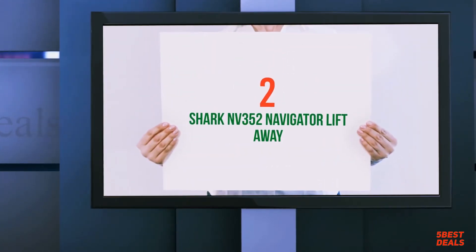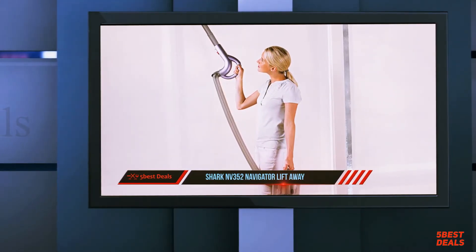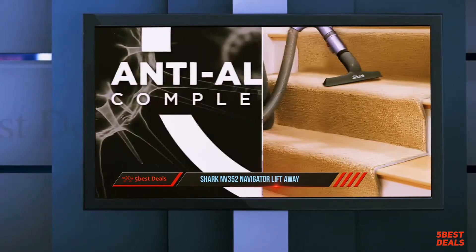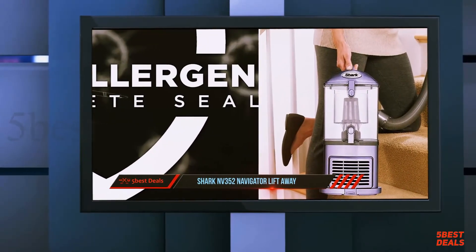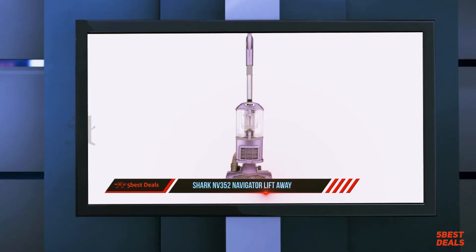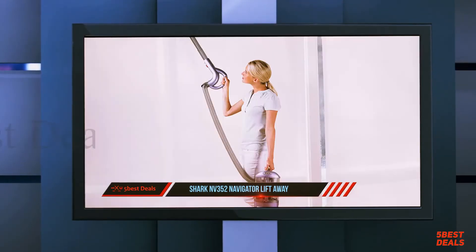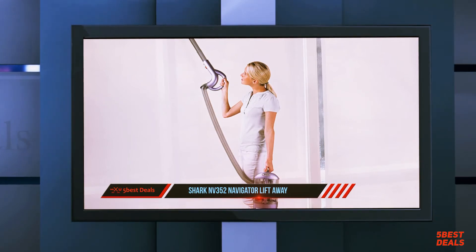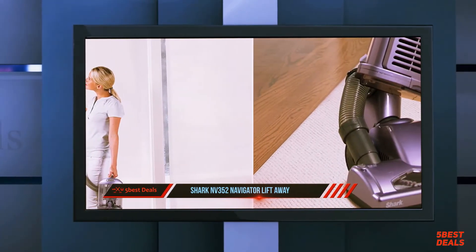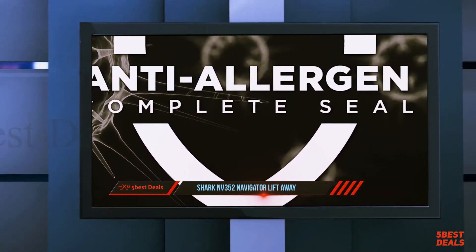Coming in at number two, the Shark Navigator NV352. If you're looking for the best vacuum cleaner, you've surely heard about Shark and their various products. However, despite the reputation, we all know that advertisements aren't always 100% reliable. This review includes personal experience with the Shark Navigator NV352. Shark claims their models will never lose suction — and surprisingly, that's not wrong. The suction level is consistent, enabling a natural transition from floor to rugs and carpets.